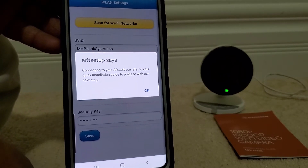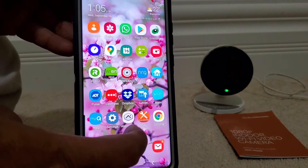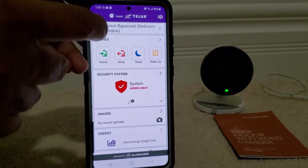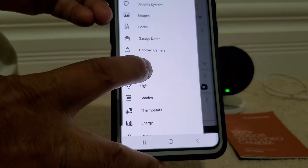Now that we have a solid green light, we click OK and exit from here. We log into our alarm.com app, click on the home icon, and then go down to Video.